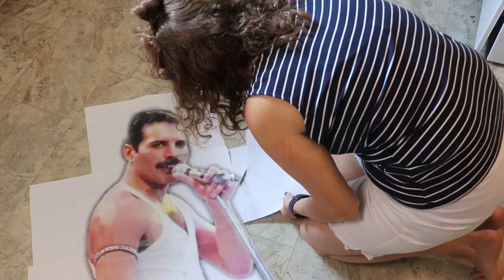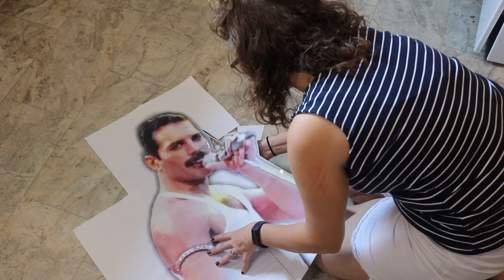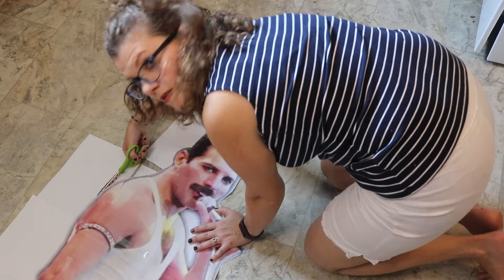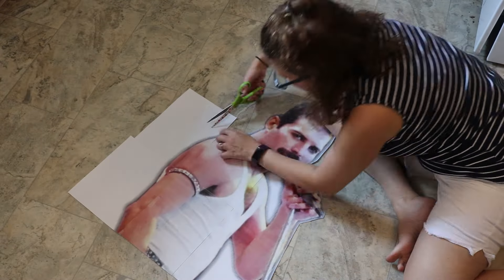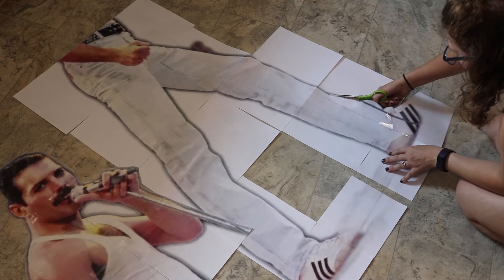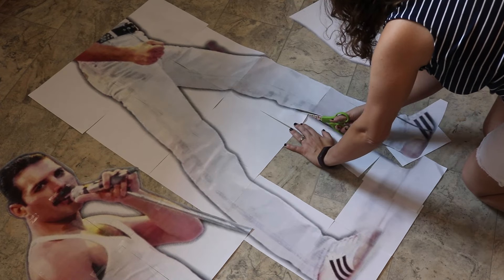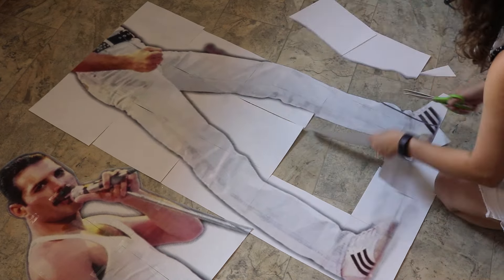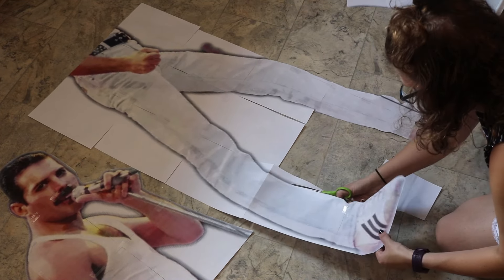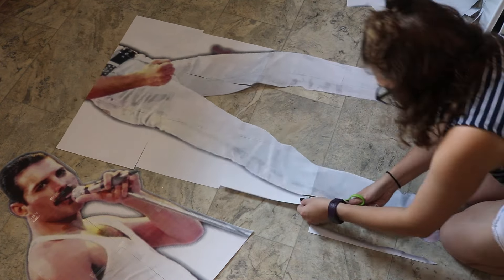I'm going to trim all the white off of Freddie and get that excess off. I decided to cut his microphone stand short so we didn't have a big bar sticking off the edge that could easily be damaged. I left him in two pieces so he was easily stored away between crafting sessions, since I wasn't able to get the whole project done in one day. I'm still just cutting the excess off of Freddie and I can already see him coming together — this is actually not that hard of a project.